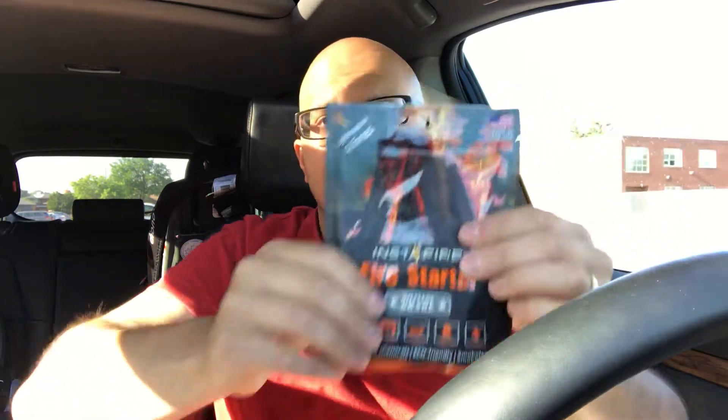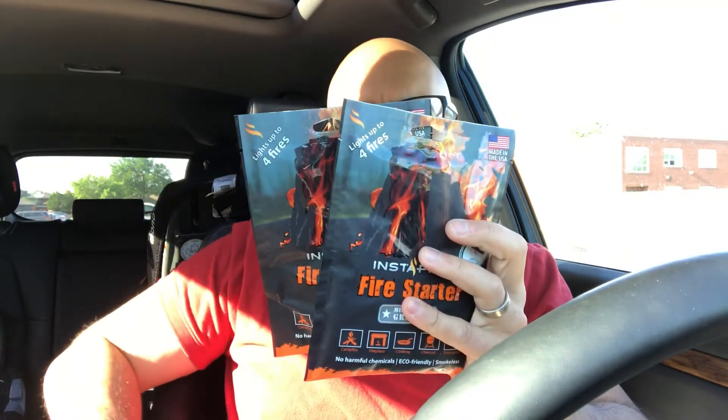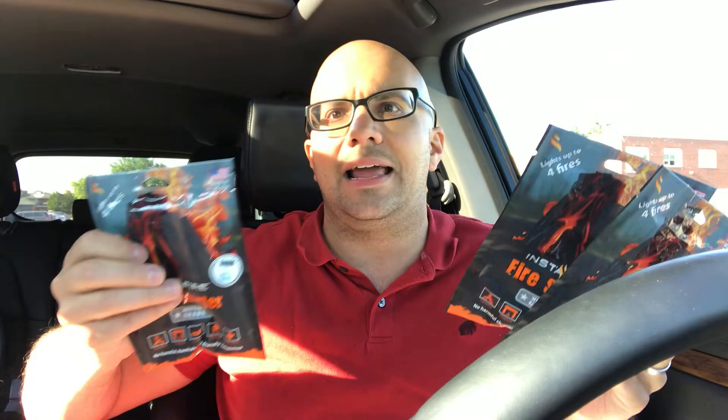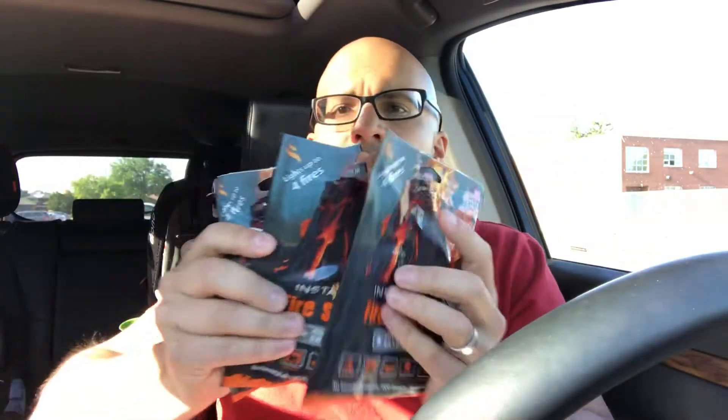Next up are Insta Fire packs. These are really cool — Insta Fire fire starter, military grade. It says it lights up to four fires per pack. Made in the USA. In the Apokabox I usually get a few great things, but this time I got a ton of great things. It gives you simple instructions on the back and is really easy to use. There are three of these packs, so if they light up to four fires each and you use them to their maximum ability, you're looking at lighting 12 fires. If you're going out once a week to forage and need to light a fire, that's almost a whole summer's worth. Absolutely great little useful packs.